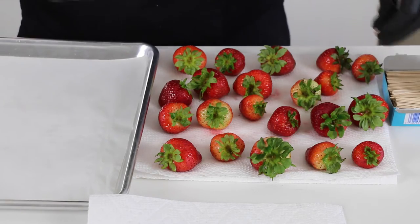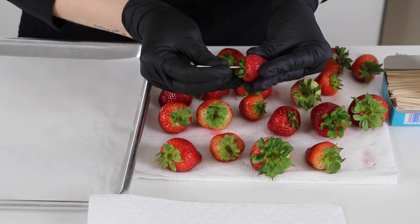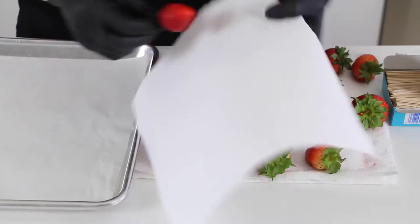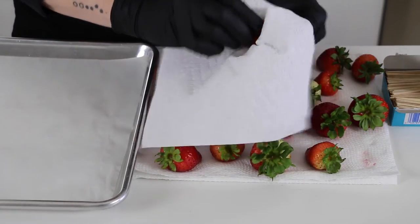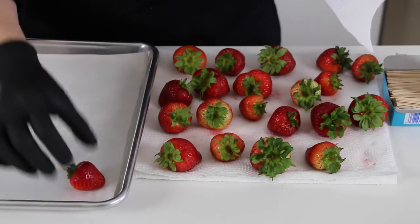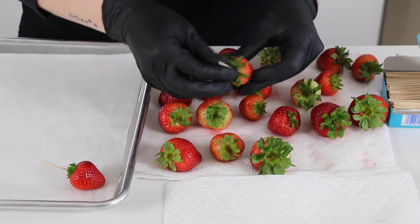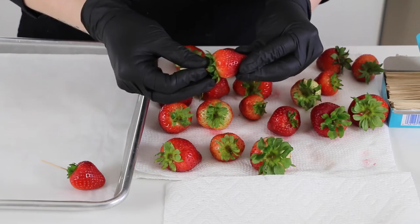After the strawberries have dried for a little while, I'm going to finish preparing them by putting toothpicks in each of them. This really helps with dipping and protects the stems. Before I lay them on the sheet tray ready for dipping, I'm going to give them one last dry with a paper towel just to make sure. I'm sticking the toothpick right into the top of the stem.